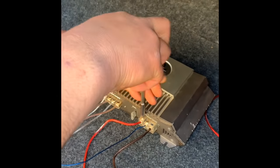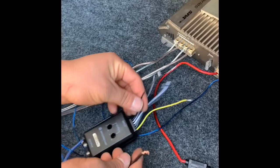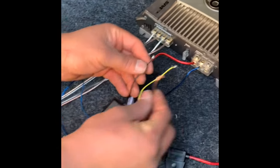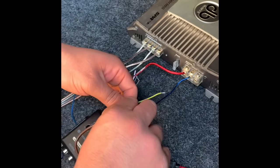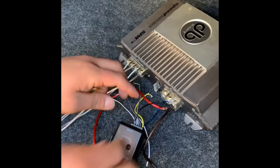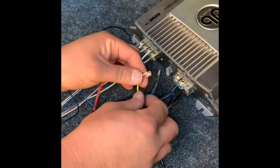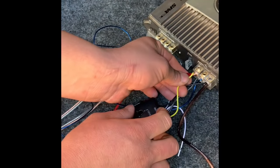I waited towards the end so y'all wouldn't get confused. Take off the power and ground of the amplifier. Grab the ground wire off the adapter and put it with the ground wire from the amp, just like this. Now grab the power wire on the adapter — which is the yellow — and twist it with the power wire from the amp, just like this.